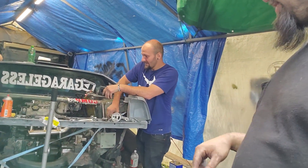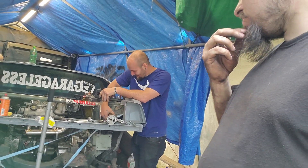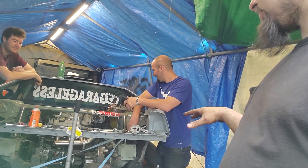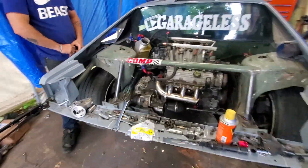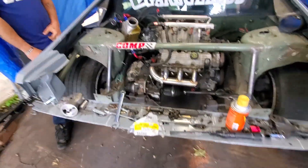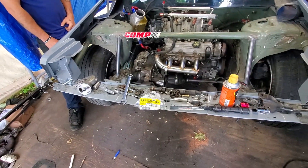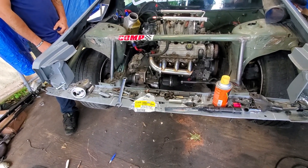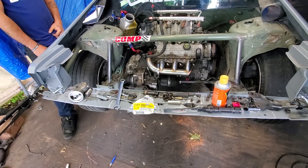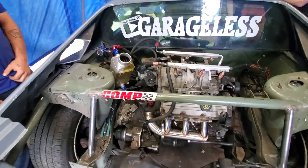Now I'm gonna go ahead and get the struts in, then probably put the tires on. I want to put it on the ground because I want to know whether our axles and all that are good. The car is on the ground now — brakes are back on, they're kind of torqued down, should be good to go. Axles look like they're gonna be good, so all we can do is hope for the best.